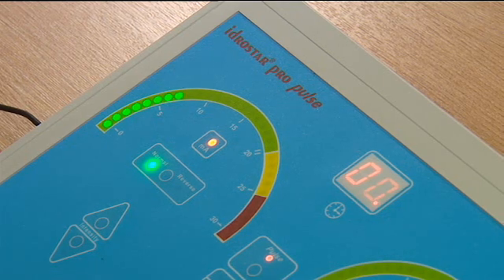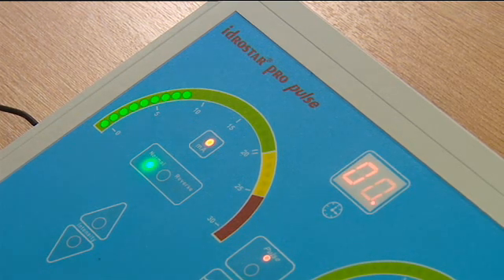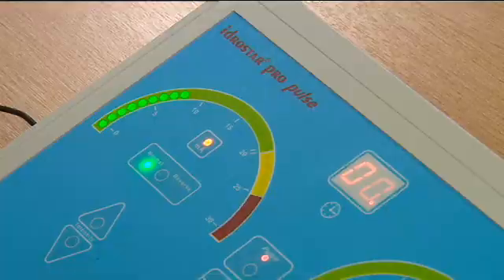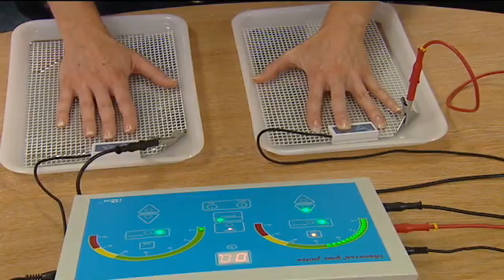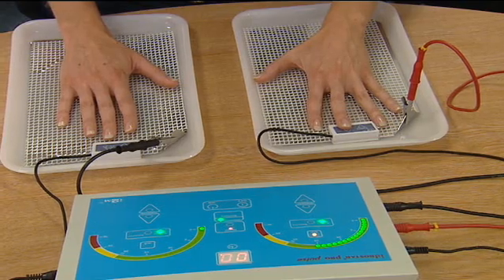The power should never be increased beyond 20mA, though most people will find this level of current too high. Many people can only tolerate much lower levels, and the treatment can be just as successful at these lower levels. The optimum level is between 15 and 20mA.